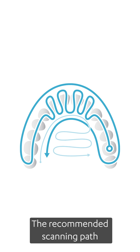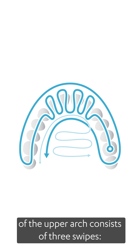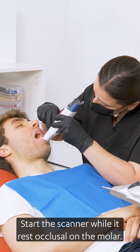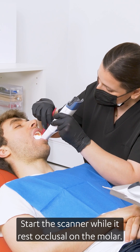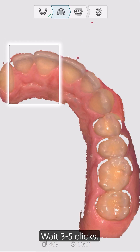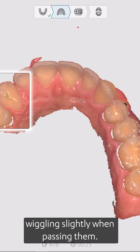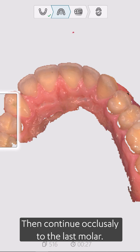The recommended scanning path of the upper arch consists of three swipes: occlusal, buccal, and palatal. Start the scanner while it rests occlusal on the molar. Wait three to five clicks, then move toward the centrals, wiggling slightly when passing them. Then continue occlusally to the last molar.